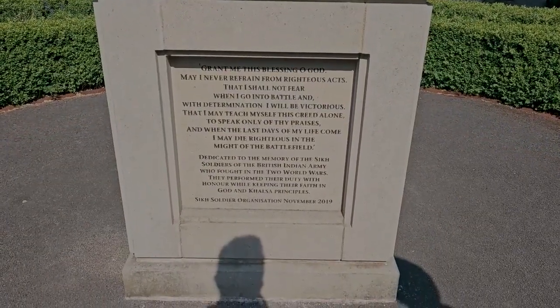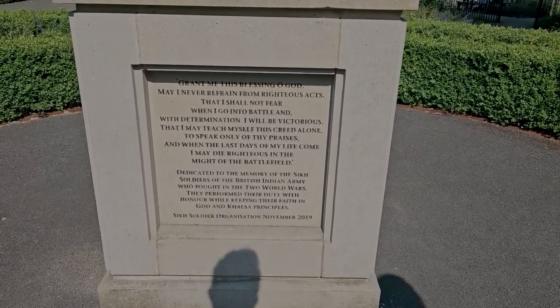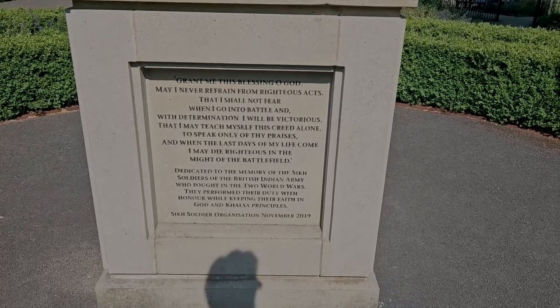This is a war memorial for the British Indian Army who fought in the two World Wars. It was put up by the Sikh Soldier Organisation in November 2019, so this is more recent.